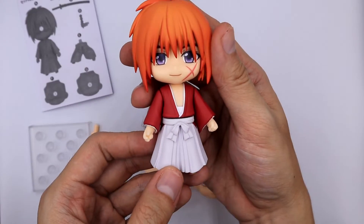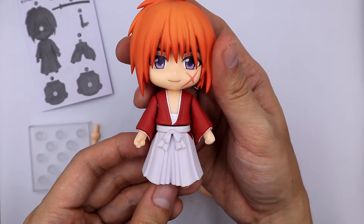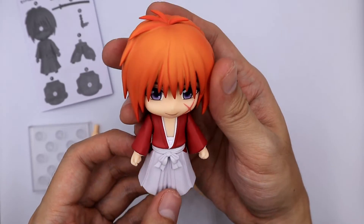For the main Nendoroid, the colors are very vibrant, especially the orange parts, and the overall paint is smooth and flawless.